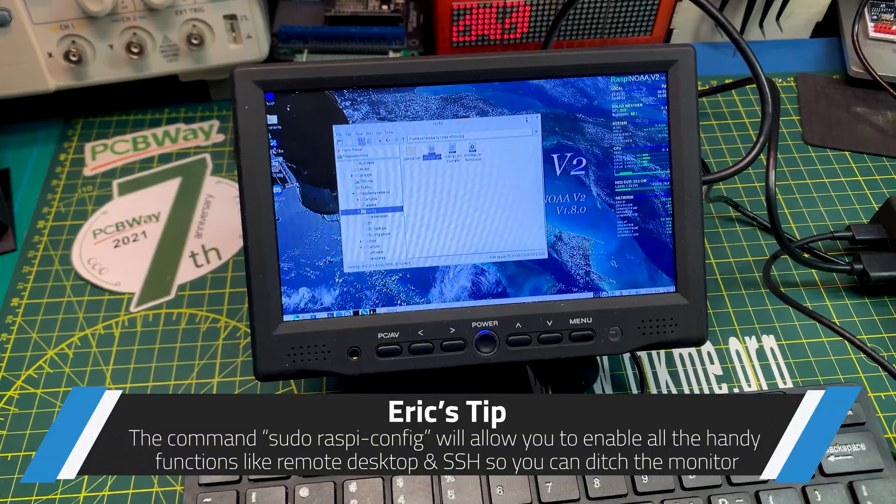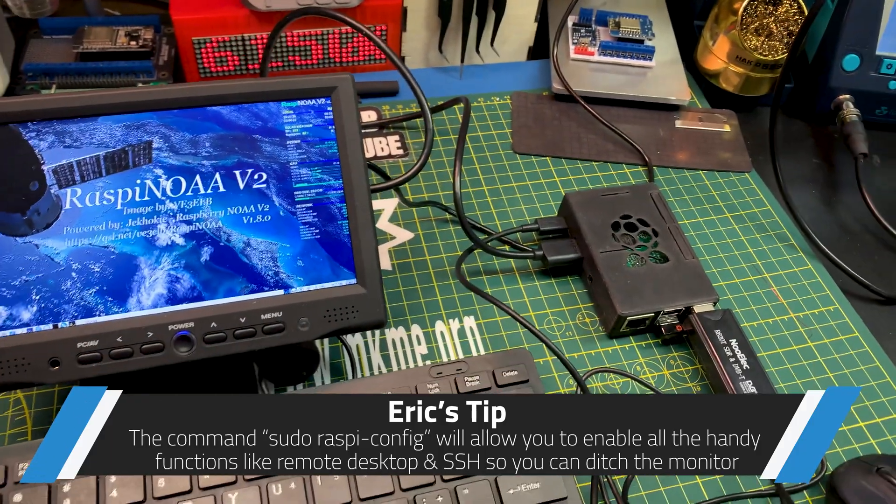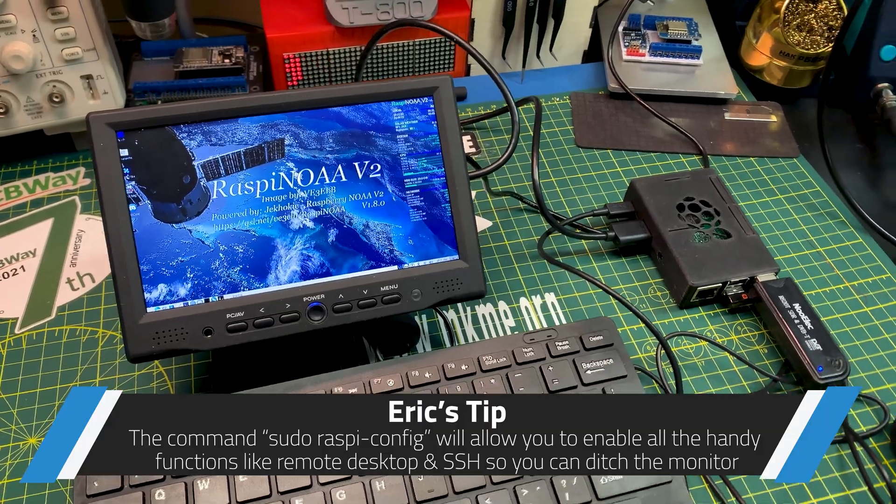Pretty cool nifty little setup — the image is all done for you, no configuration needed. There's a pass happening right now so I'm going to move this upstairs.